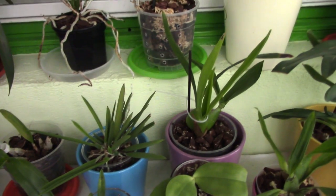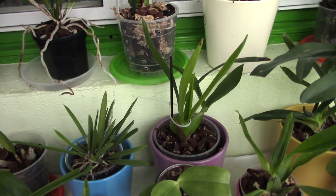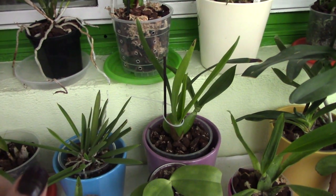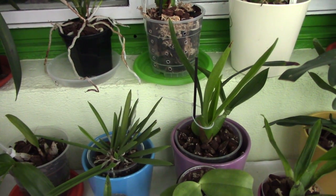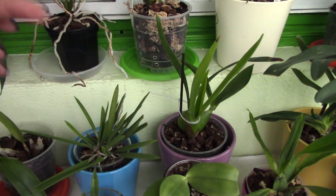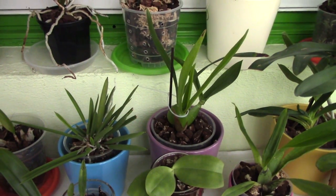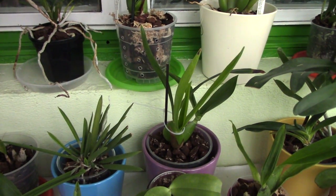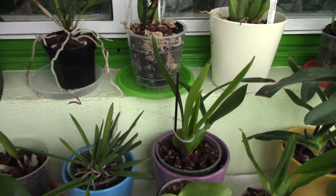Phalaenopsis can produce roots in water, but other orchids are not good at it — especially Oncidium, Cattleya, and similar types. Coelogyne and Paphiopedilum seem to be okay with water roots as well, but most others didn't like it. Most roots that got into the standing water became mushy and rotten. Every root that reached the reservoir got mushy, and this is another reason I'm not comfortable moving all my orchids into semi-hydroponics. Roots that enter the reservoir die.